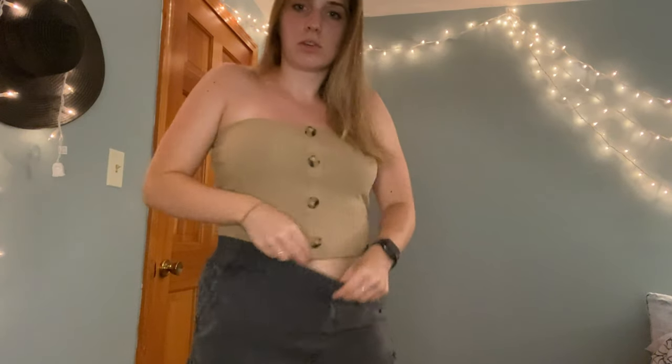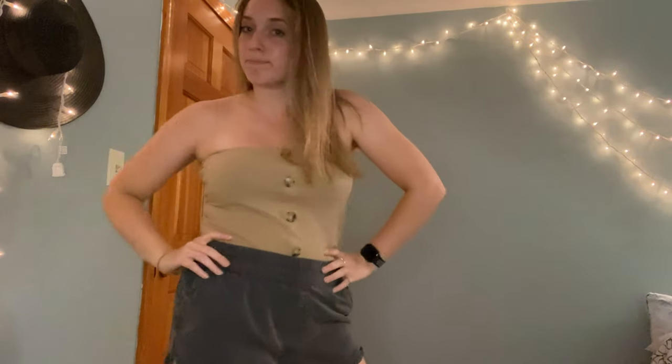Moving right along we have another strapless top. I just tucked it in — pretty simple, plain buttons down the middle. It's cute, I like it. Nothing amazing but for like five or six dollars you can't expect that much, but I like it. This one's also a medium. And then here's the same one in black — cute, comfy, great for the summer.